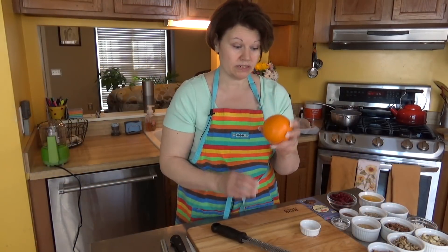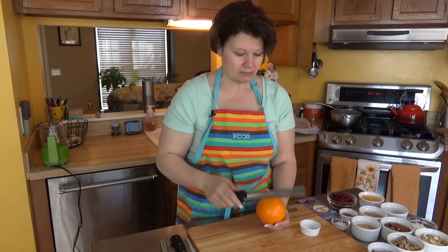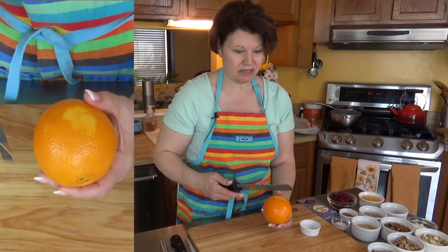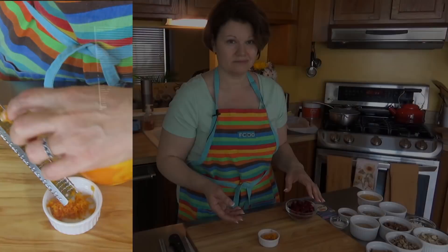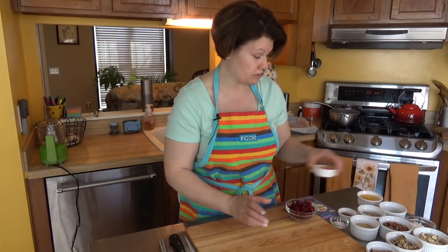First thing I want to do is get my orange zest off a large orange. You use a zesting plane and just take it off. Make sure you don't get any of the white pith from the orange — that makes it taste bitter. You just want that orange flavor. A large orange should give you about a tablespoon of zest, so I'm going to put that aside.